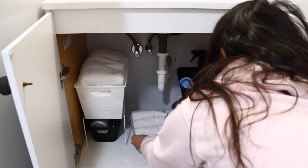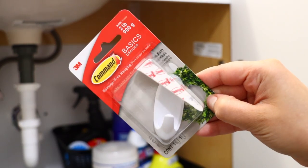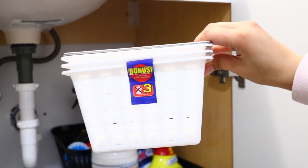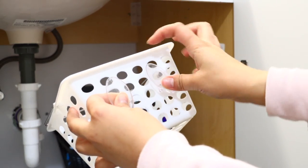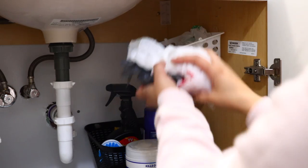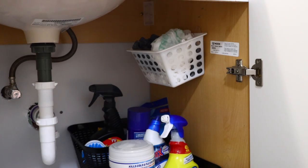I rolled up some washcloths and placed them inside another Dollar Tree bin. I love this hack — you can get self-adhesive hooks from Dollar Tree, or they also carry command strips. Get a basket with handles or holes. I'm using little shopping cart-style baskets, three for a dollar. Feed the hooks through the holes and hang the basket underneath the bathroom sink. I place recycled grocery bags inside so I don't have to go upstairs every time I need a new garbage bag.